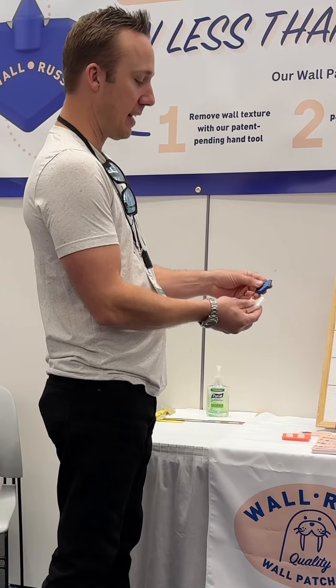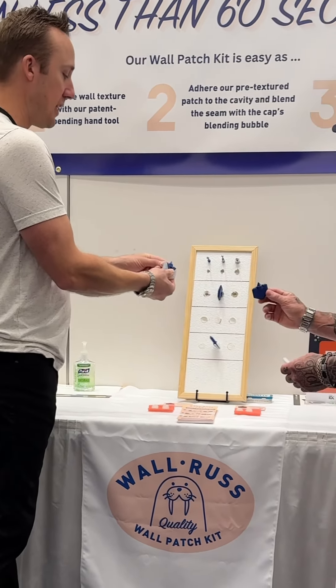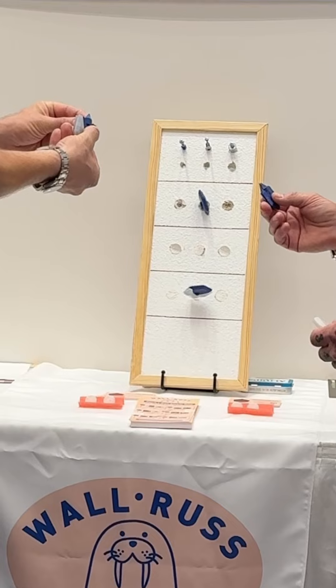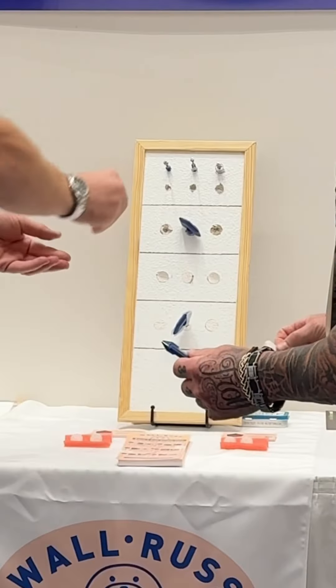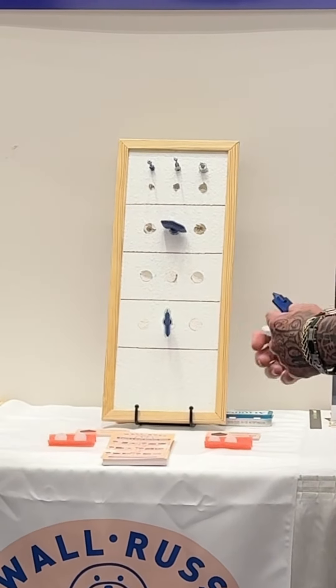The way you do it is you take the tool — this is the business end of it — you stick the conical tip into the anchor hole and you rotate. There's a little bit of a razor blade protruding from the front. As you rotate it, that razor blade carves out a little bit of texture around the hole.